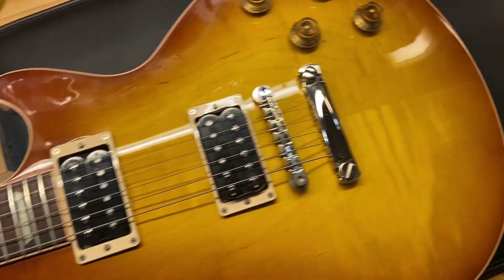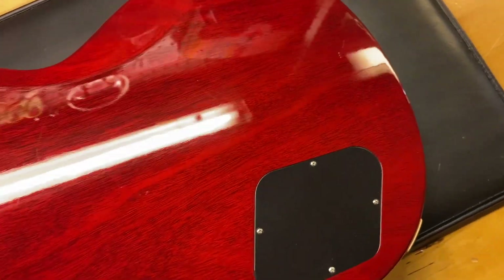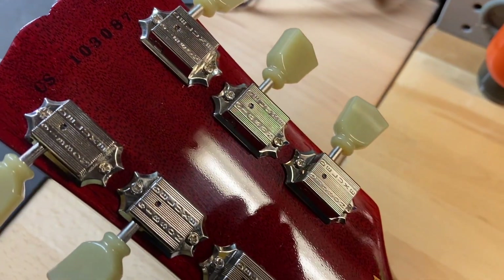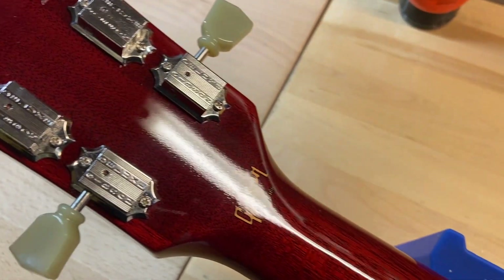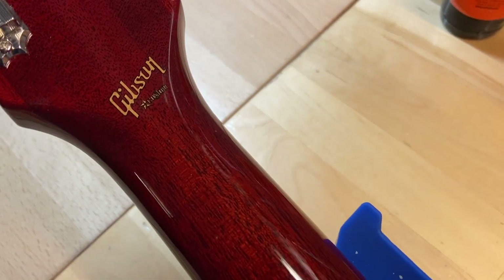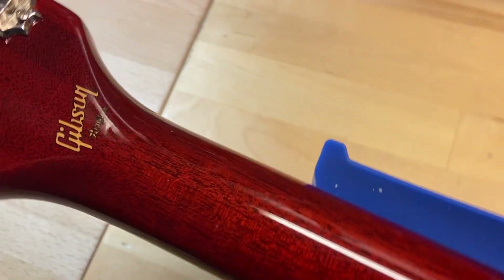Let's go ahead and flip that one over. Serial number CS103087. There are the Gibson Grover tuners. There's the Gibson Custom Shop logo on the back of the headstock — nice clean headstock, no cracks, breaks, or repairs.